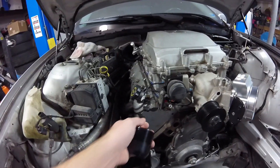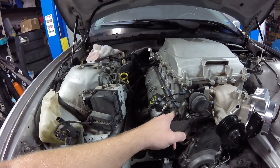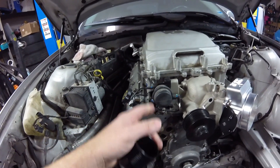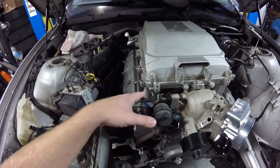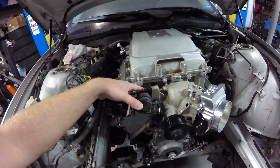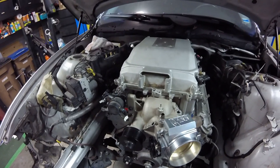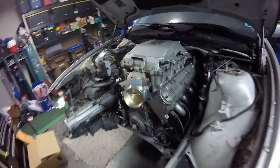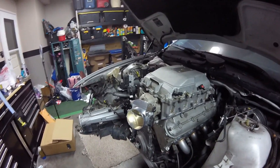The supercharger in factory form on the ZL-1 and the CTS-V has boost regulated by a boost control solenoid, which we're throwing out. We're just using this vacuum actuator. Anytime there's vacuum on the intake - meaning my throttle's shut - this vacuum actuator bypasses the supercharger rotors so you can get better efficiency and fuel economy. Whenever you step on the throttle and vacuum drops, it starts shutting that bypass. So this thing should make some serious steam.